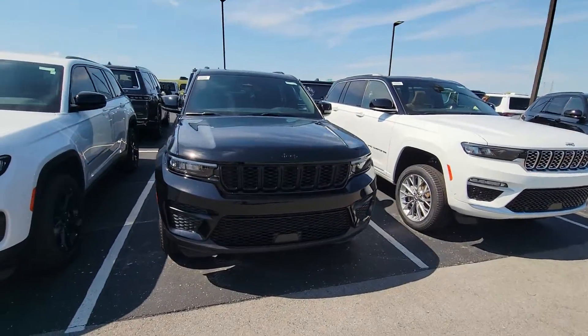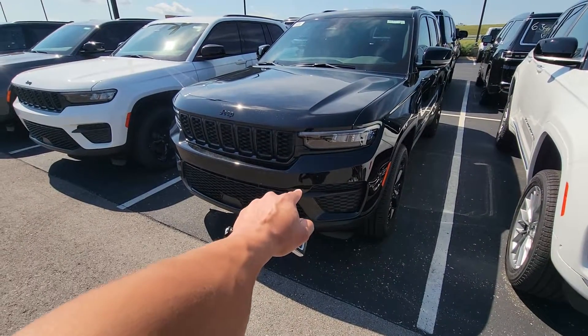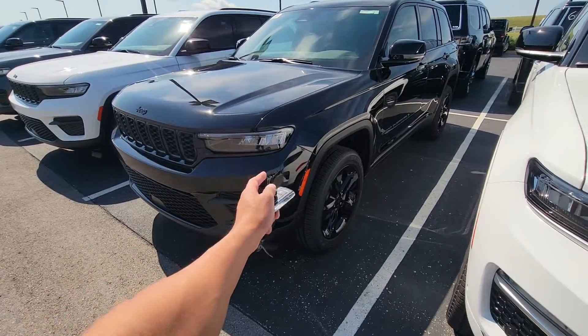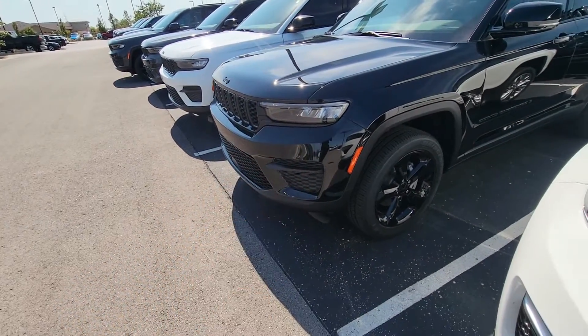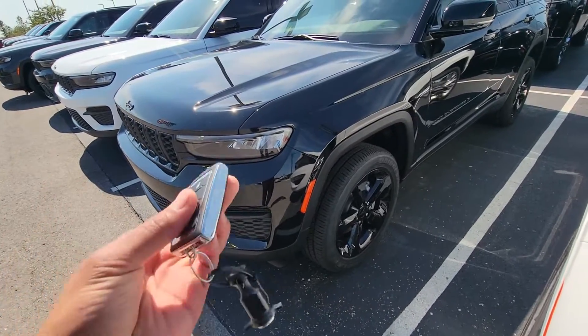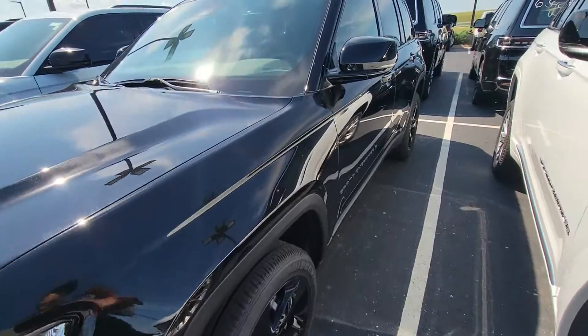Hey, good afternoon, Rachel. This is Tim Casale from Jim Glover Dodge. I believe we were looking at this 2022 Jeep Grand Cherokee — I think it's the Laredo with the Altitude package. First of all, I just wanted to say thank you so much for shopping with us online here at Jim Glover, and hopefully having a wonderful Saturday today.